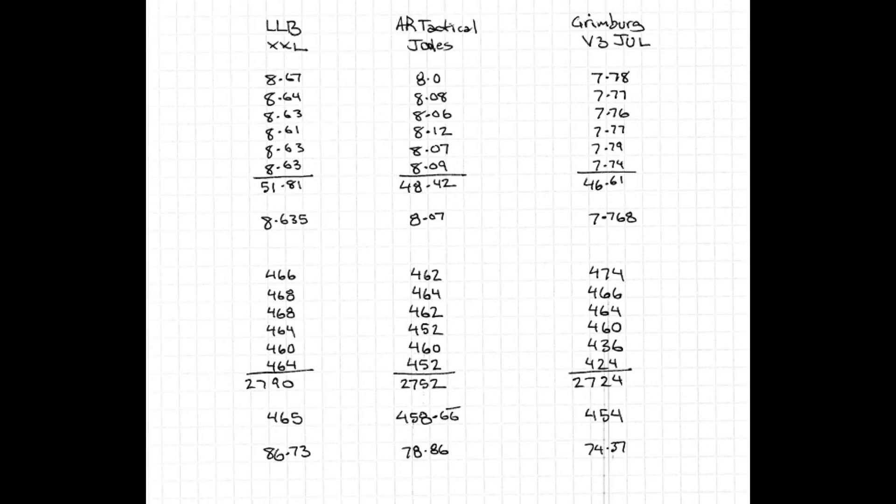I invite you to do your own testing and see what you get. If you need any projectiles, the Smasher projectiles are available at lesslethalballistics.com. We also sell the Pistel X68 launchers. Thank you.